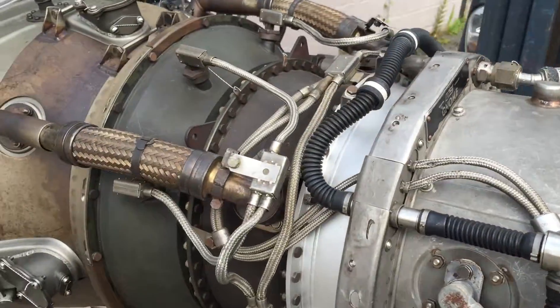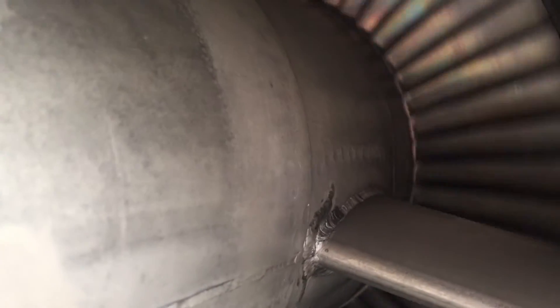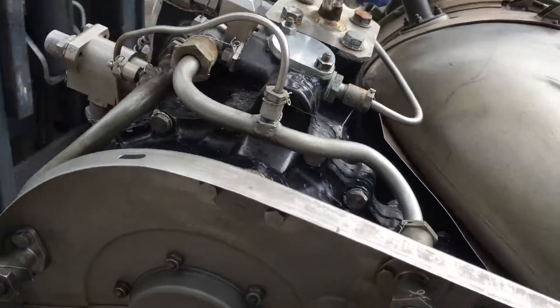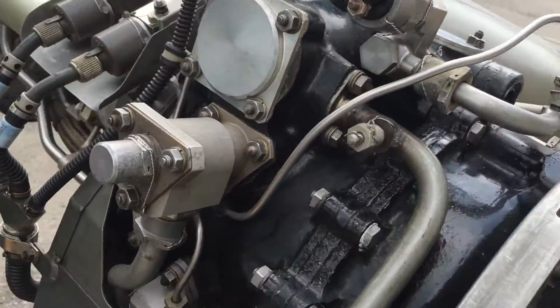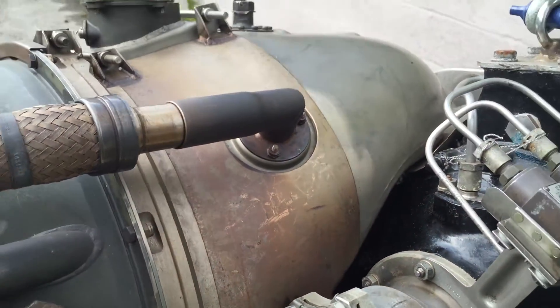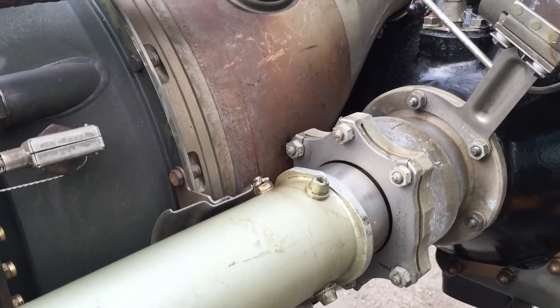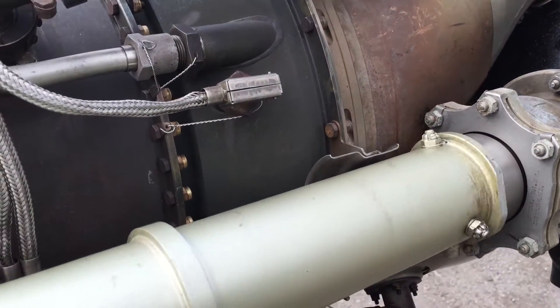We'll wrap around to the rear of the engine. If we rotate the drive shaft, you can see the free turbine spinning. When the engine's running, normally the gas flows out the back end and turns the rear free turbine, which in turn turns the drive shaft which spins round.